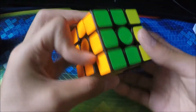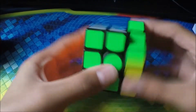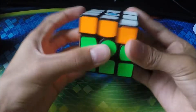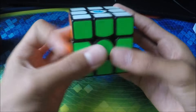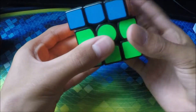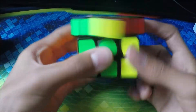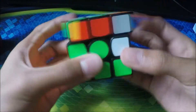Next cube we have is my Gans 356 Air SM. This used to be my main until I got another one, but yeah it's pretty nice. Actually wait — this is my Gans Air SM right here. This is my best cube — very smooth. I love this one. This is my main right now.